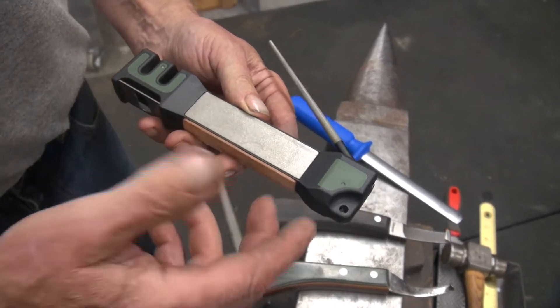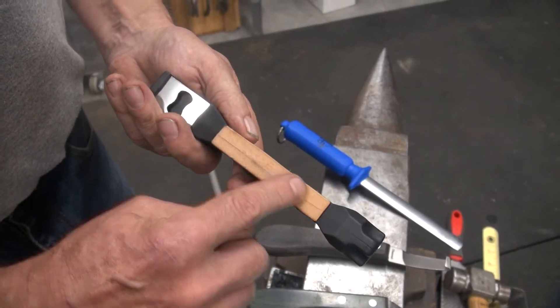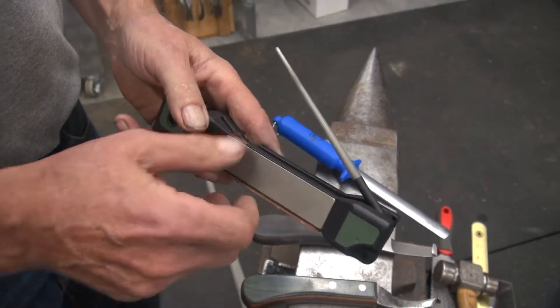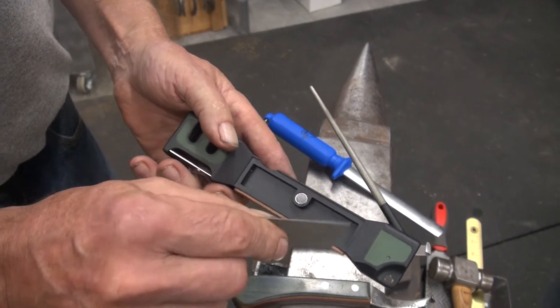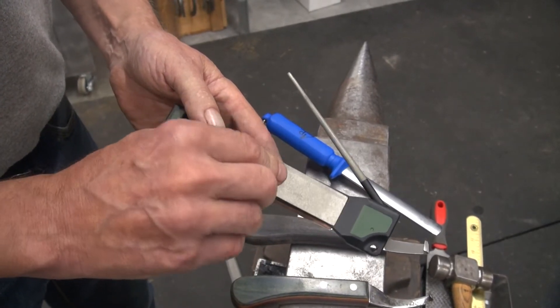This is a little sharpening tool that Diamonds comes out with. It has a leather strop here. This is a little diamond-coated flat — it actually pops out. It's magnetic, so you can take it out and use it, or you can put it back in and use it on here.